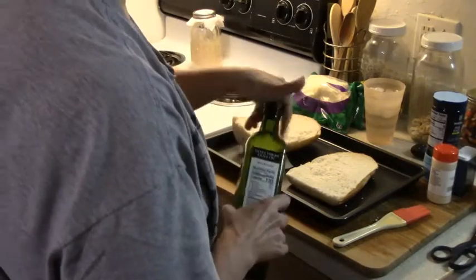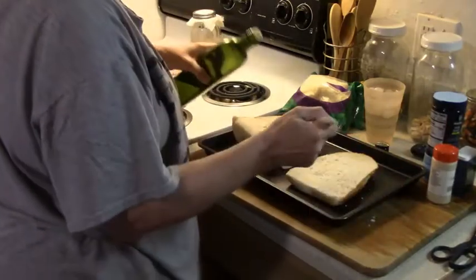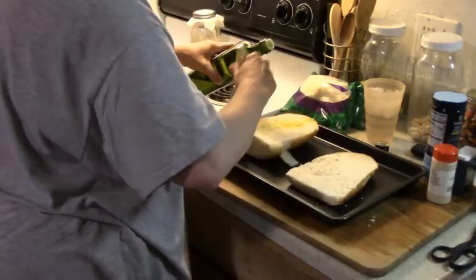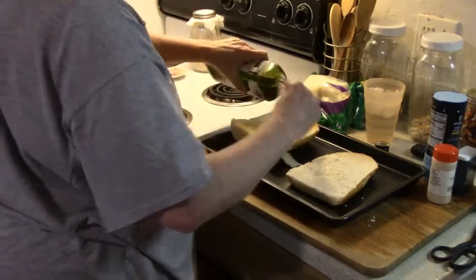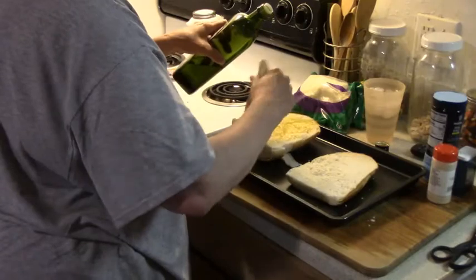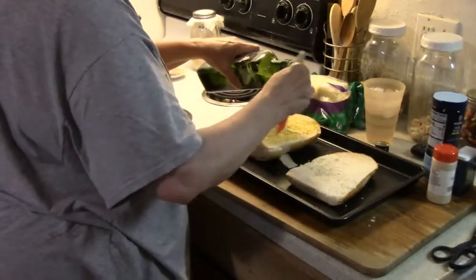Have your brush handy. You're going to paint this on — kind of like real nice, a nice little layer. Yeah, there we go.